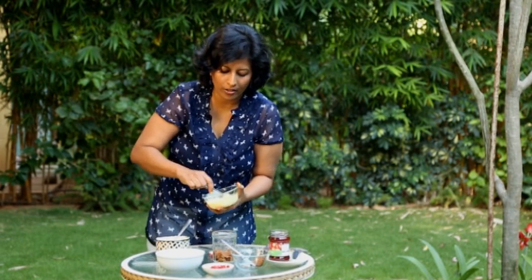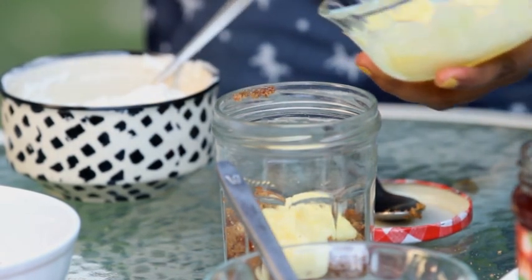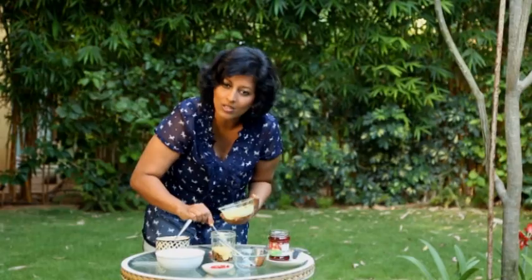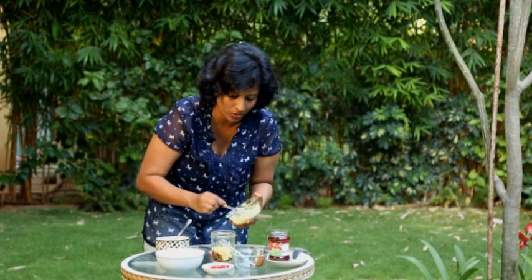The next layer on top, I'm going to add some of the vanilla custard. This is the eggless variety, but if you do know how to make egg custard, you can use that as well.